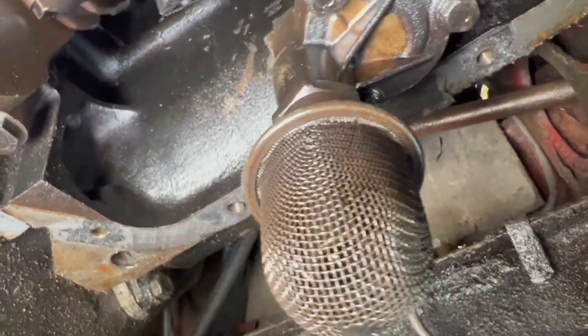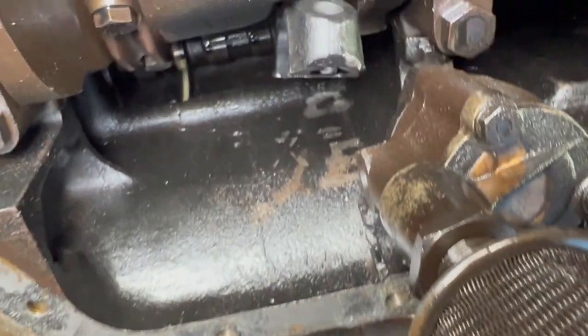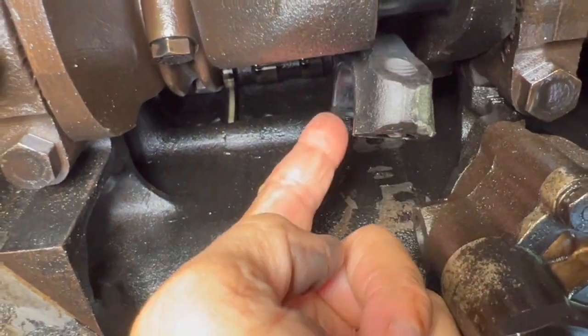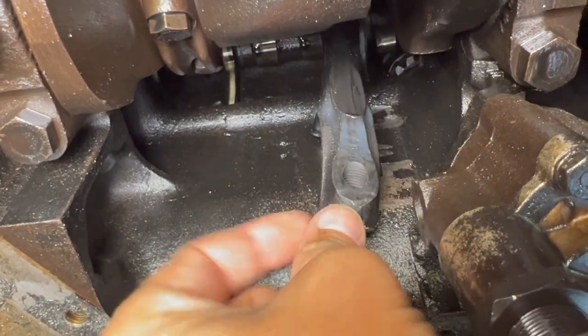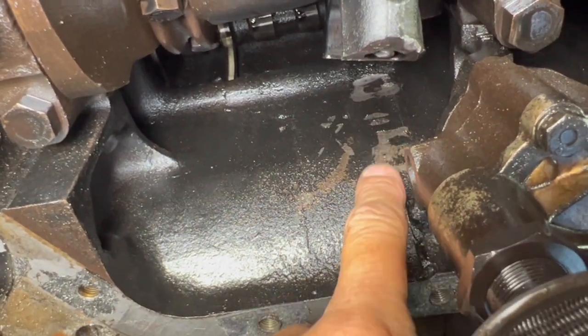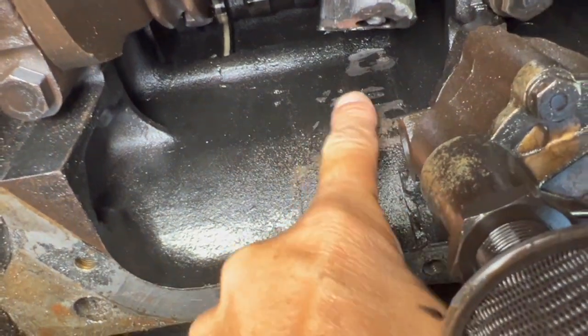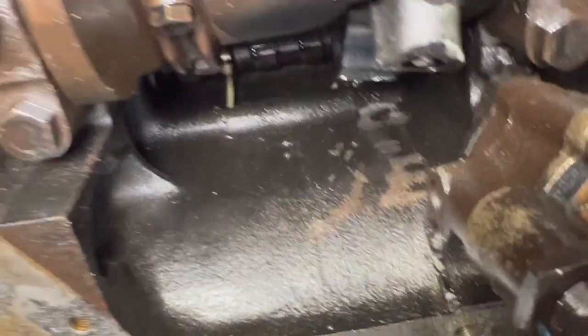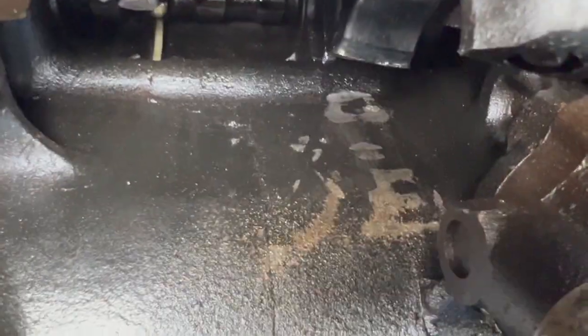Now we're going to get under the car and see what we can see. Taking a look under the car, you can see the oil pump and also the failed connecting rod right here — it still moves. If you take a look on the block where all of the color came off, you can see where it was hitting. That's basically what happened when everything went down. We just have to look for any other major damage or cracks.